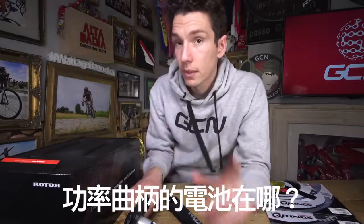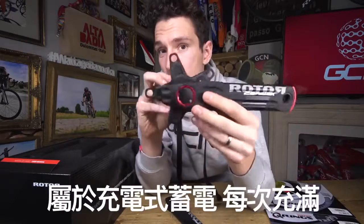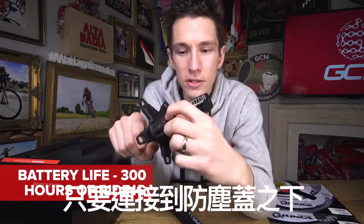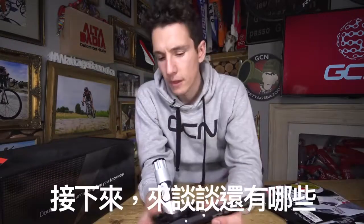I'm sure you're wondering by now where the battery is. It too is located inside the crank axle, along with those four strain gauges. It's rechargeable and it lasts, I'm told, 300 hours of riding. And you get access to the charging port just under that little dust cap there.